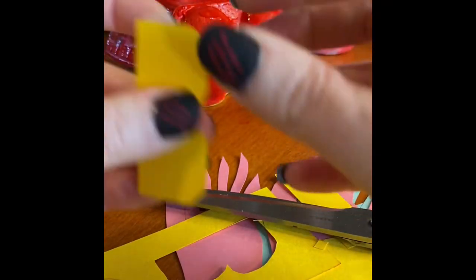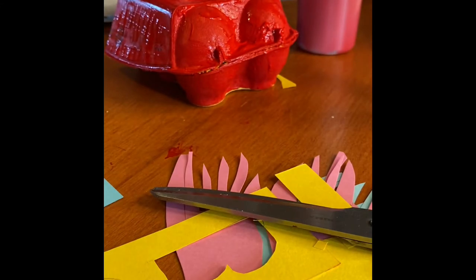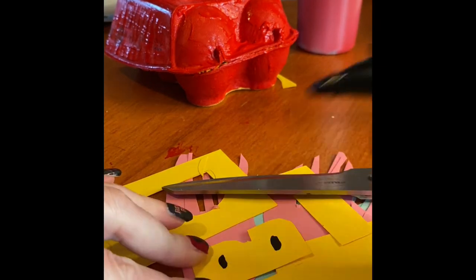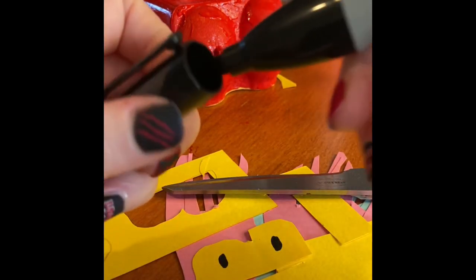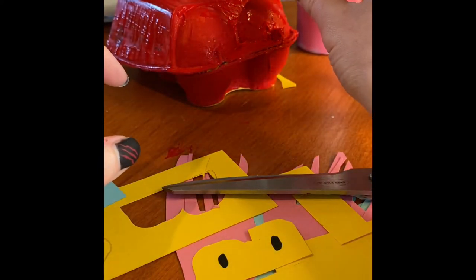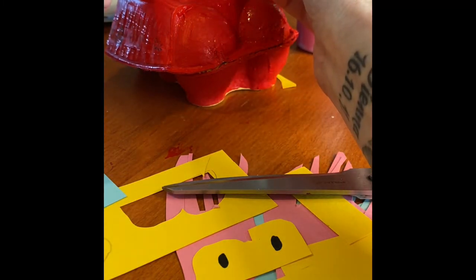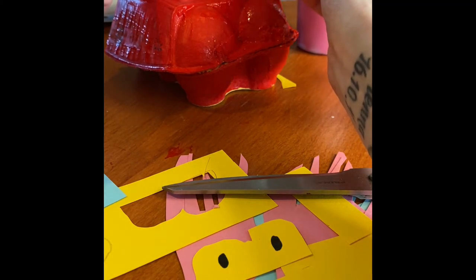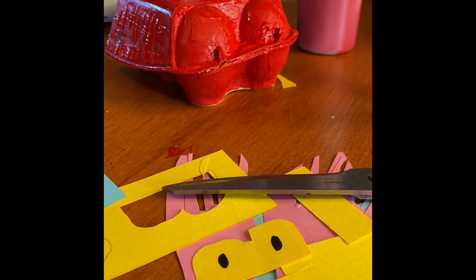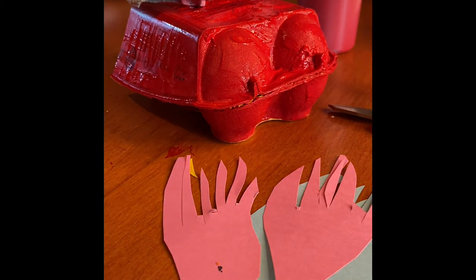I'm just going to get a pen — I'm going to use a Sharpie — and draw two little dots for his nostrils. Mine isn't dry yet but when it is dry I'll do two little eyes. It's not going on very well because it's not dry, but when it is I'll color in his little black eyes.